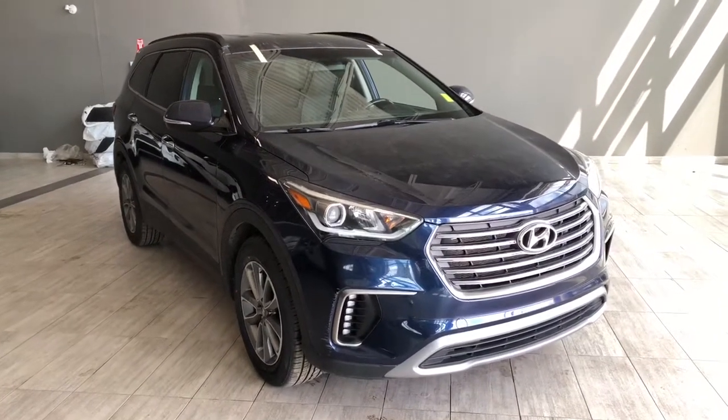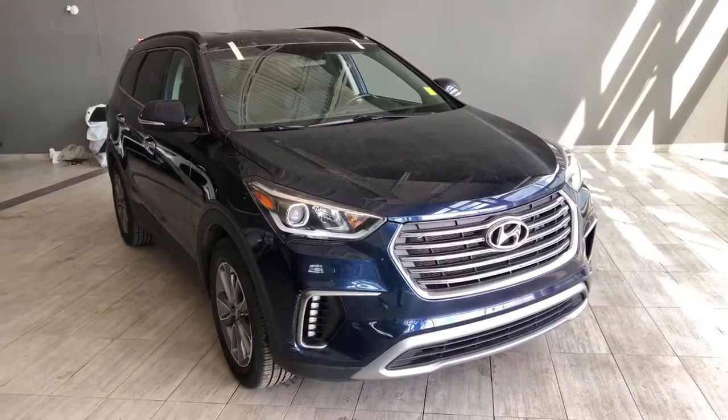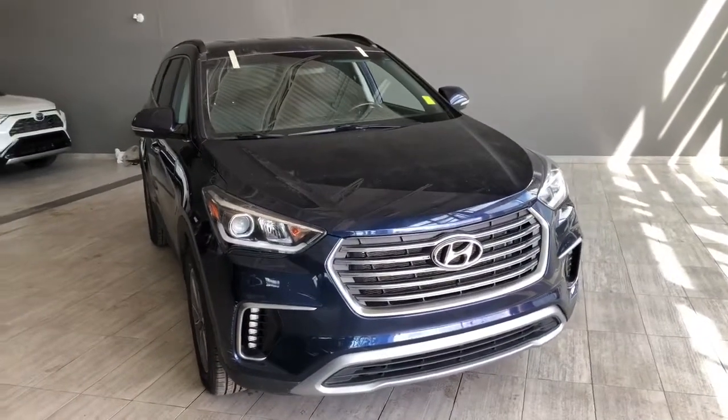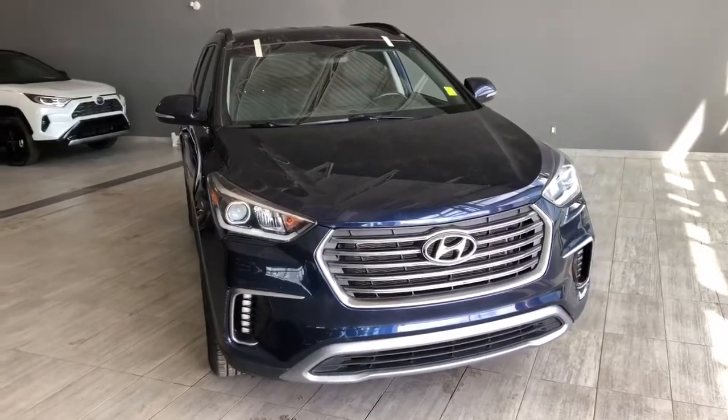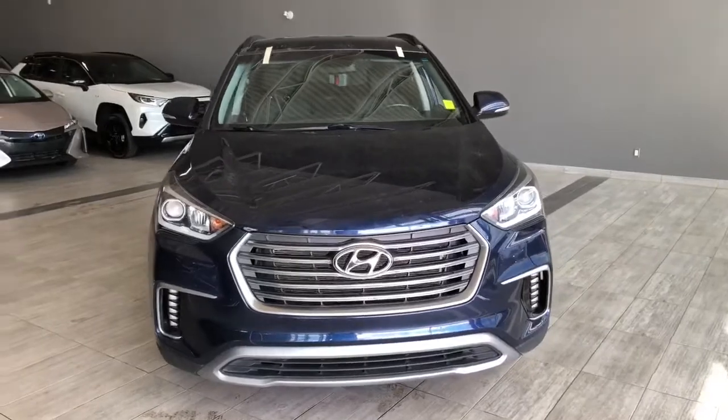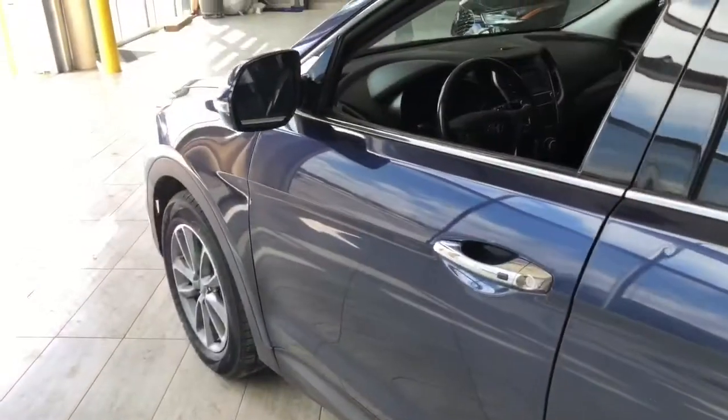Welcome to another video walk-around. Today we're going to be looking at a 2018 Hyundai Santa Fe — a 7-passenger SUV in blue, driving on 18-inch wheels. Some of the great exterior features on the Santa Fe include turn signals on the side mirrors, a smart key system, a backup camera, and a power liftgate.